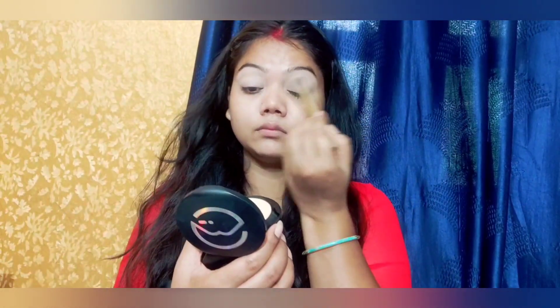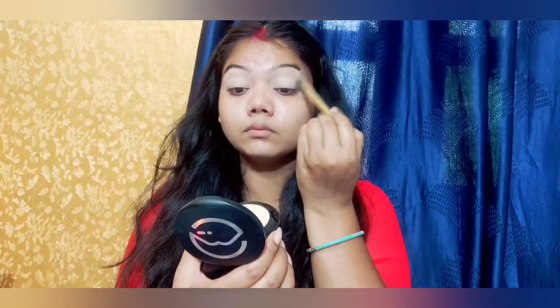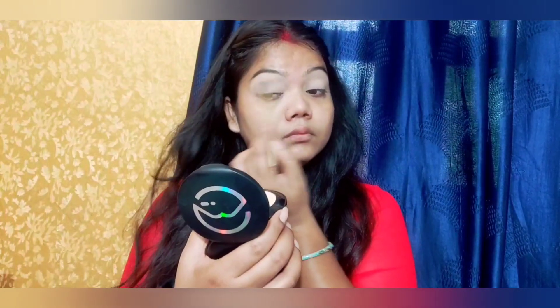I am using this March palette — it looks like a sun brush. It is a very amazing brush. I am using a light brown shade as a transition shade. I will blend it on my eyes.